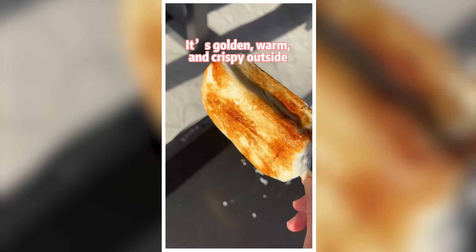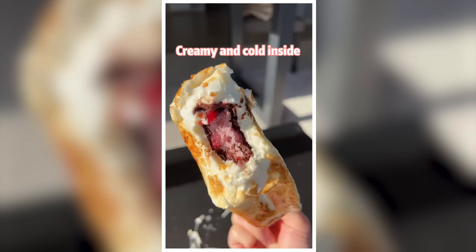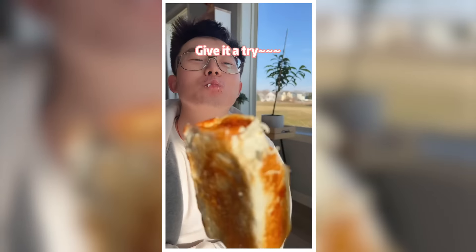It's golden, warm and crispy outside, creamy and cold inside. Saved you a ticket — give it a try.